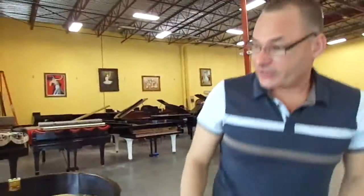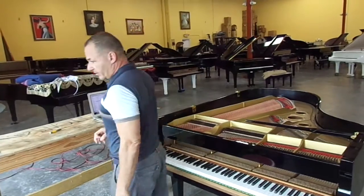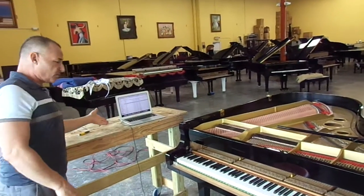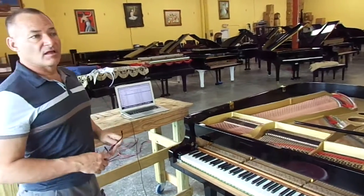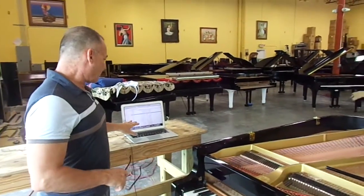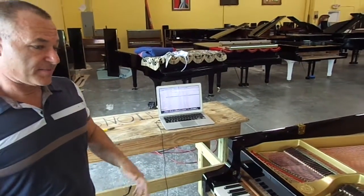The next step in the calibration is the PianoDisc Silent Tribe Setup CD, which we have installed into this computer, and we can access it through iTunes. It's a bunch of different tests that we do to set the calibration of different parameters of the piano.